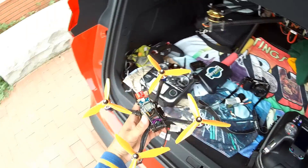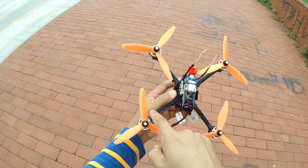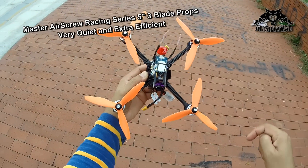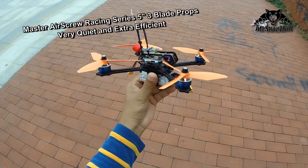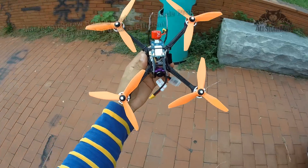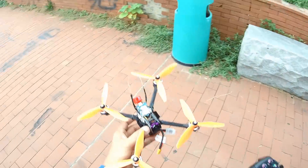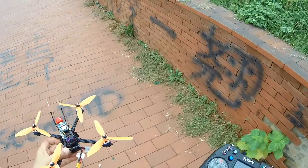This quadcopter is set up with the all-new Master Air Screw Racing Series 3-blade propellers. The link will be in the video description along with the quadcopter and Nirvana radio, so you can easily find out where to buy these. Let's set it up and fire it up!